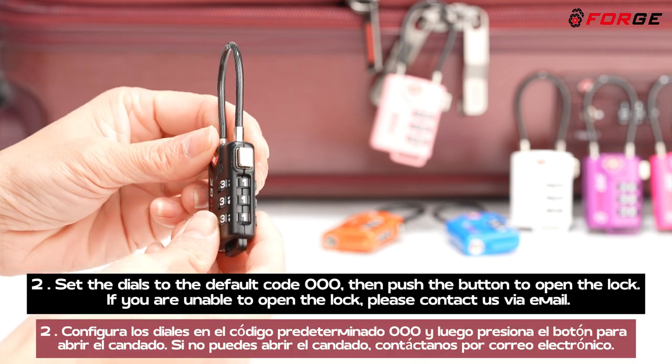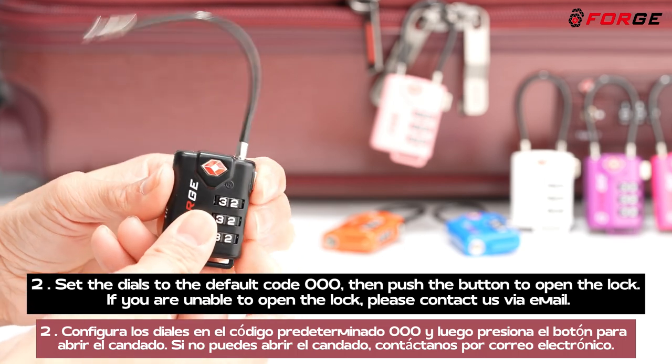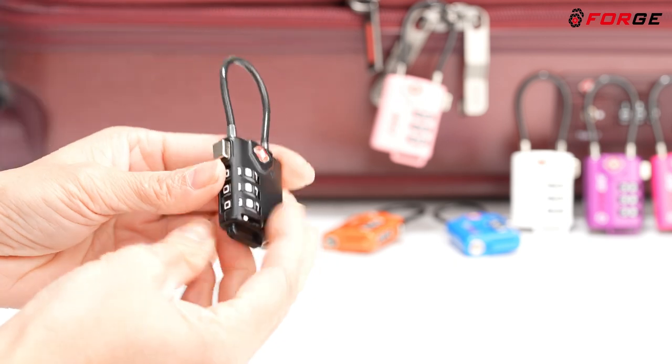2. Set the dials to the default code 000, then push the button to open the lock. If you are unable to open the lock, please contact us via email.